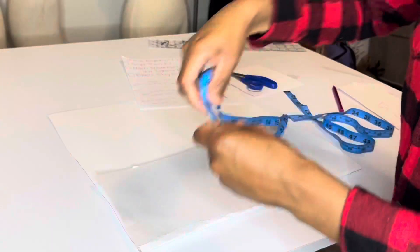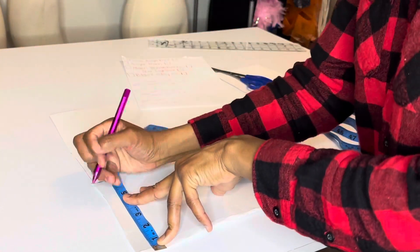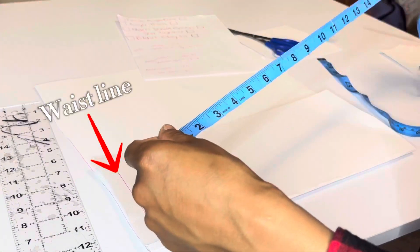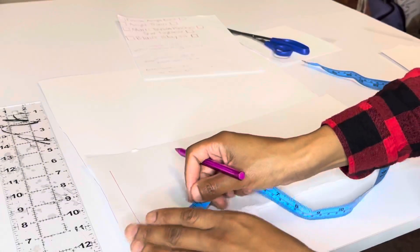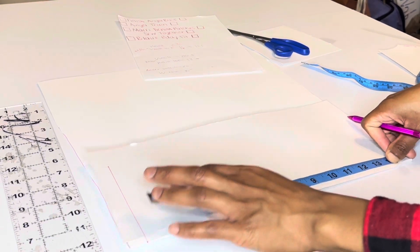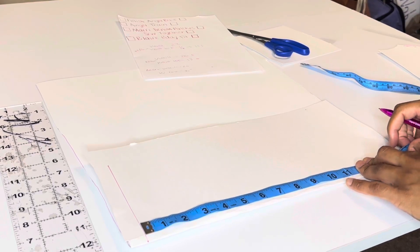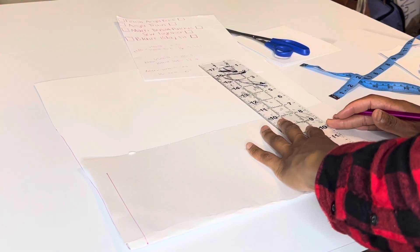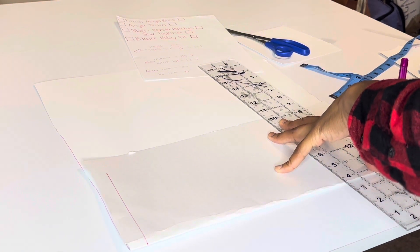We take her waist circumference of 22 inches and divide it by four, which is five and a half. I plot the five and a half from that corner — that's our waistline. Then we plot the skirt length going down 13 and a half inches from the waistline. Again, I forgot to add seam allowance — I should have added one inch at the bottom for the hem and one inch at the top for the elastic. I was so ready to make this outfit that I forgot. Make sure to add seam allowance.